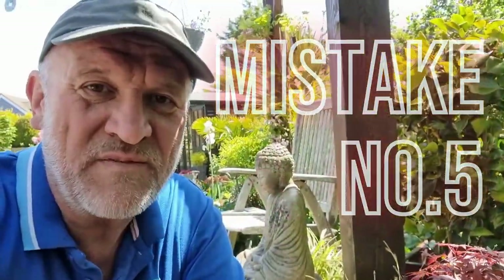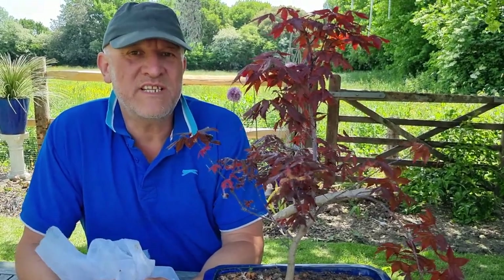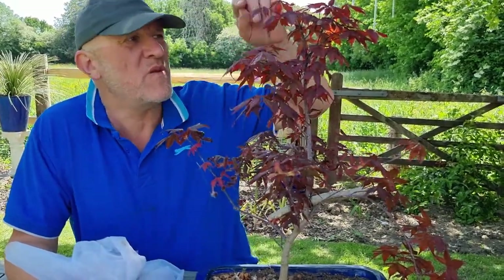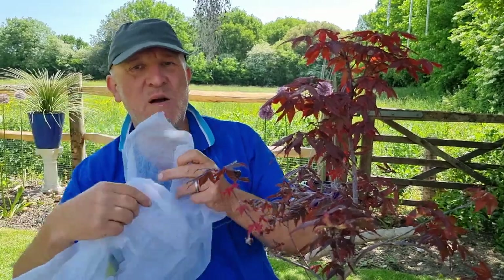Mistake number five: Acers are considered hardy but they do tend to get a little winter damage. What happens is you get small die-back areas — as you can see here, we've taken most of the leaves off. To reduce die-back to a minimum, get yourself some horticultural fleece, give it a couple of layers, wrap it up, and keep that on whenever there is a risk of frost.